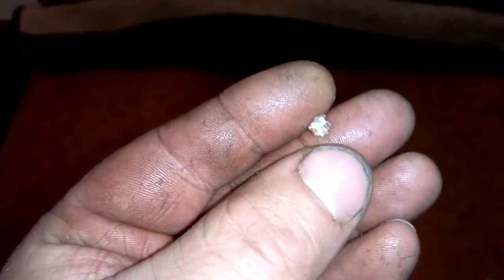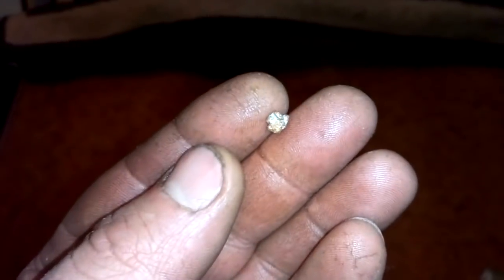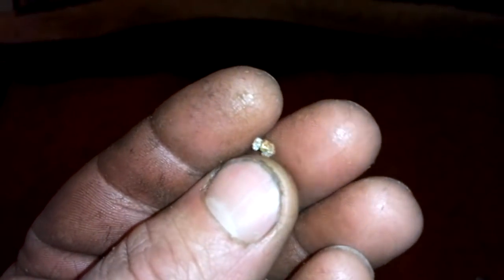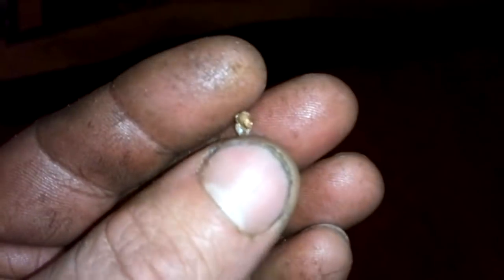Because that bead is worth more than the acid. I spent maybe two dollars on acid, and I got a 0.3 gram bead which is worth about 10 to 12 dollars. So I'm satisfied. I'll put that with my other beads, and I will remelt this and remove that little amount of borax which is stuck inside.